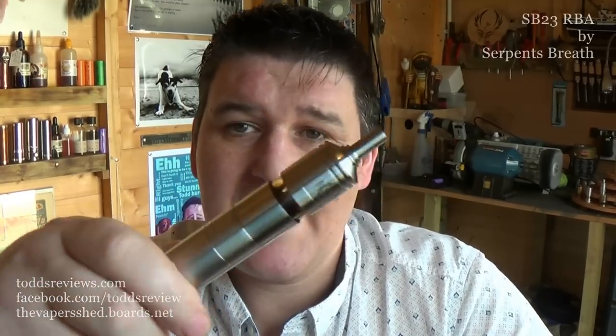Hi guys, Todd here. Today I'm going to be having a look at something pretty special in my opinion. This is the SB23 — a 23 millimeter Genesis atomizer with such a reduced chamber on it at the top. It's quite frightening.